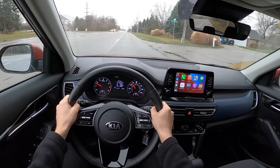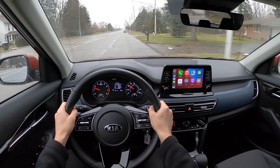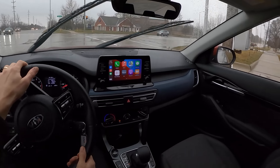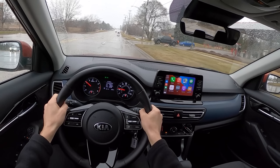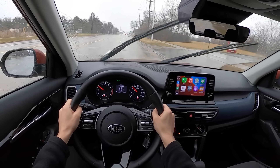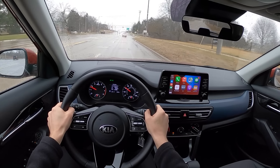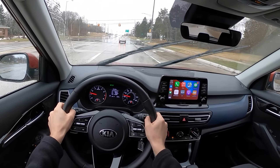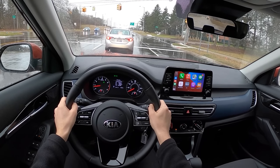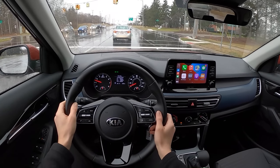Ride quality is okay — there's a little bit of impact noise over potholes and the suspension setup is on the stiffer side. Definitely not punishing, but if you compare this to something like a Subaru Crosstrek, the Crosstrek is going to ride quite a bit better and also have a lot more ground clearance. Ground clearance on the Seltos is about seven and a half inches. Visibility is very nice. Dynamically this really drives just fine, about how you'd expect a modern Kia product to drive. You can hear stop-start engage there.